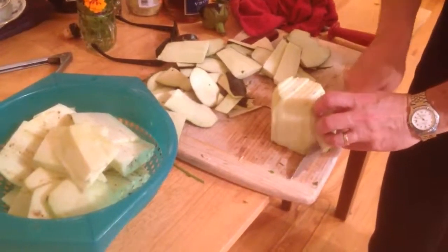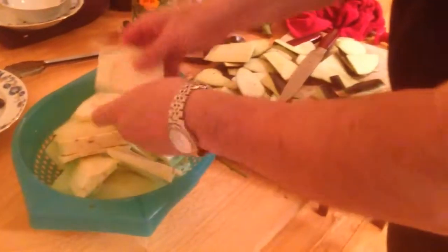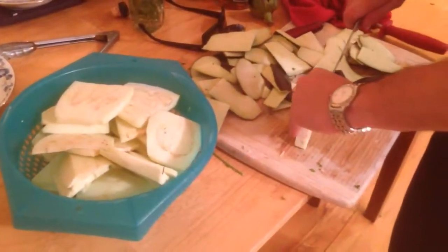I'm not gonna bread this. I'm gonna do it like a casserole — just dip it in eggs, franchise style. And then I'll put it in the oven with cheese and marinara sauce. We're done.